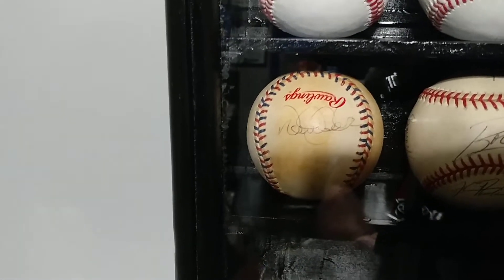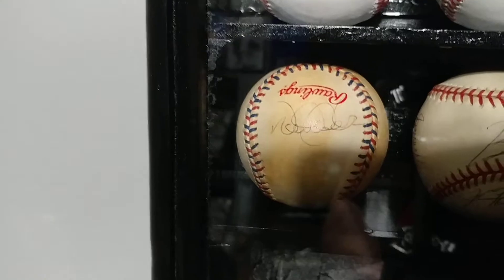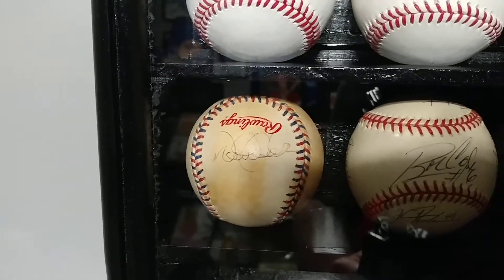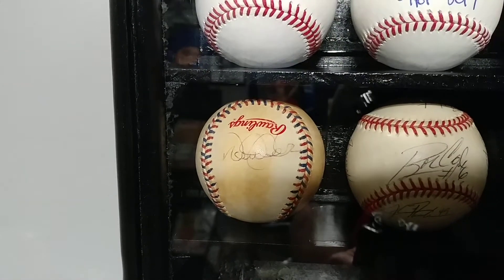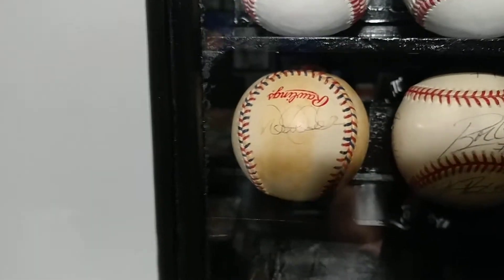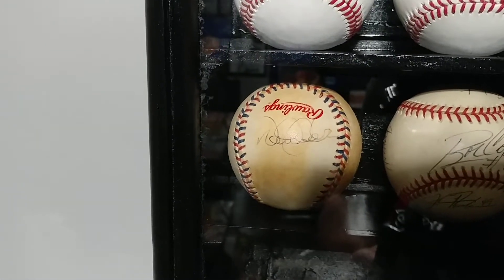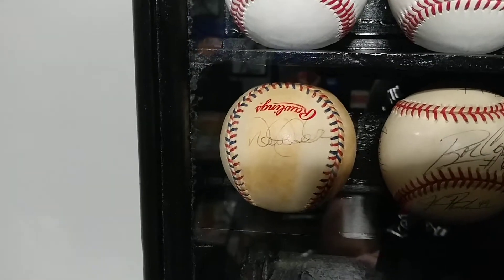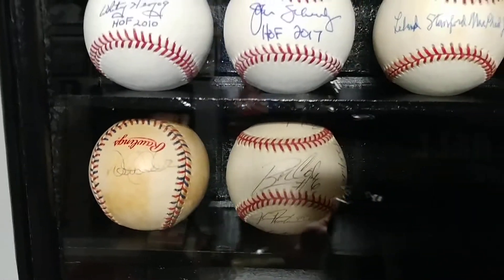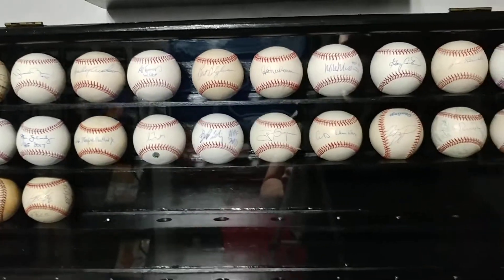These are the recent pickups. Right here we have a multi-signed ball — on the sweet spot is notable Hall of Famer Judy Johnson. Also on there we have Buck Leonard and Stan Coveleski. I picked up a beautiful Mariano Rivera signed baseball. We picked up Sparky Anderson. I picked up this Ted Simmons immediately when he was inducted — I had it ready in my cart. It's not a Hall of Fame 2020 ball; this is actually a St. Louis inscription, as at the time he was not yet in the Hall of Fame.